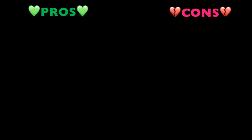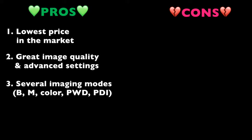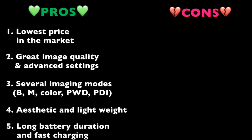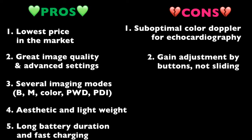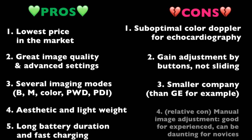On the pros side: number one, lowest price in the market — it provides comparable results to more expensive options, and here lies its greatest value. Number two, great image quality and advanced imaging settings. Number three, several imaging modes: B-mode, M-mode, Color Doppler, Pulse Wave Doppler, and Power Doppler. Number four, it's aesthetic, somewhat light, and not bulky. Number five, long battery duration and fast charging. On the cons side: number one, Color Doppler scale only up to 40 cm/s, suboptimal for cardiac velocities. Number two, gain adjustment is done by buttons, not a left-right slider, which would be easier. Number three, lacking the technical support of a big multinational company. Number four (a relative con), it has many manual image quality settings, which can be daunting for inexperienced users who might prefer automatic adjustment.